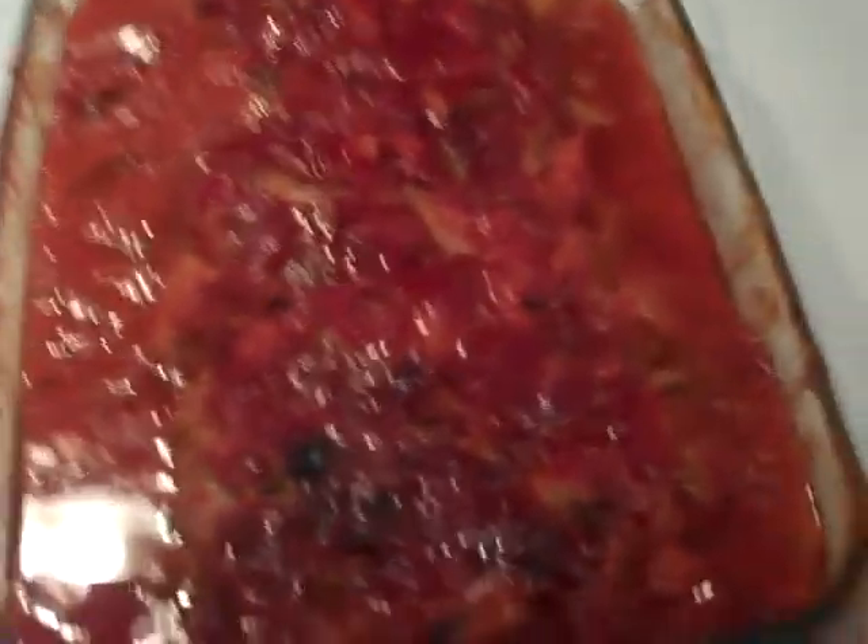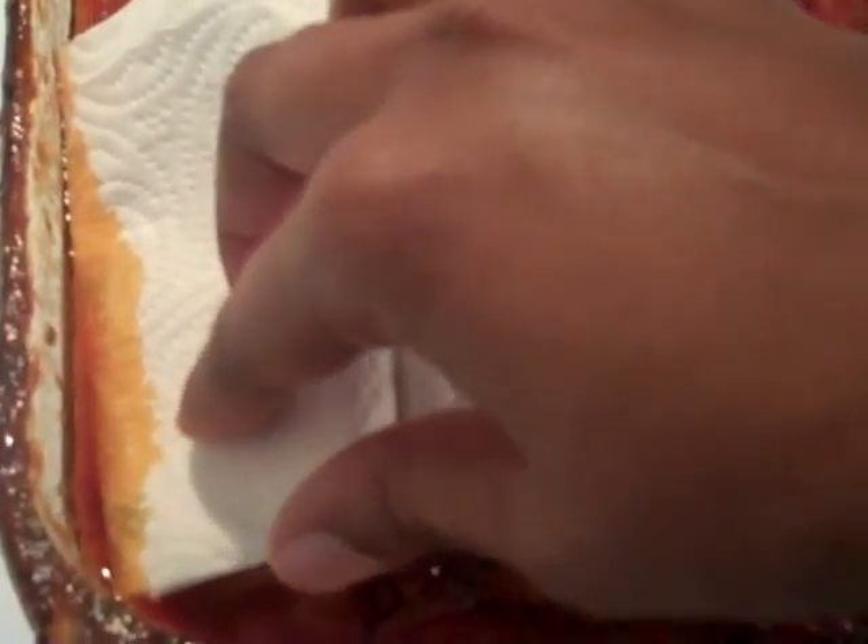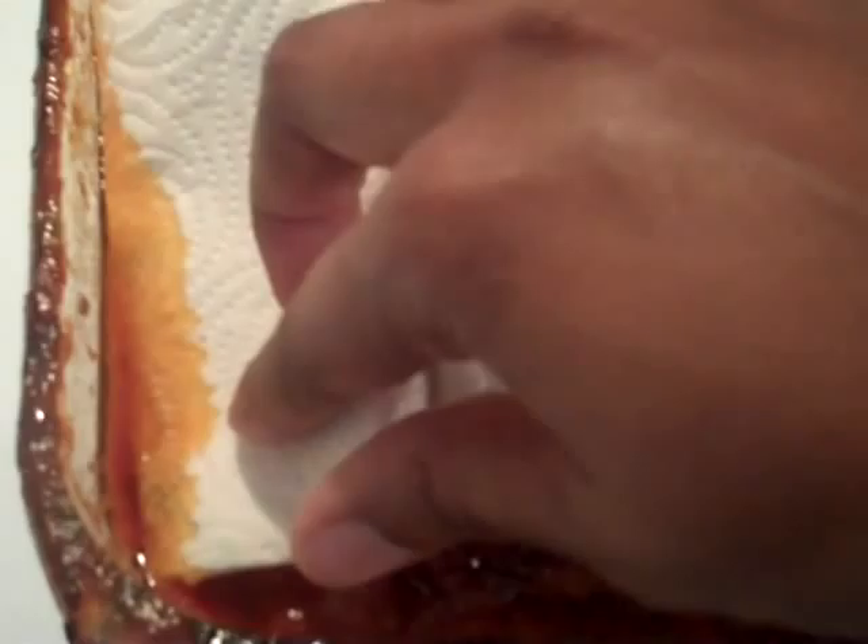Let me show y'all a little something here. This is a trick I learned in culinary school — when you have excess grease, take a paper towel or napkin and just lay it right on top. What happens is that napkin will not absorb any of your sauce — what it will absorb is the grease on top, just like that. You can see it filling up. You want to do that all around and get all that excess grease out of your meatloaf gravy.